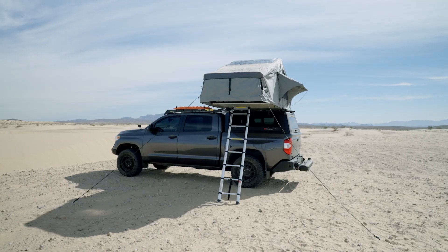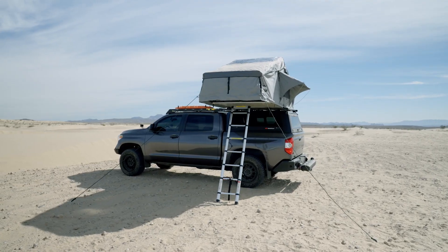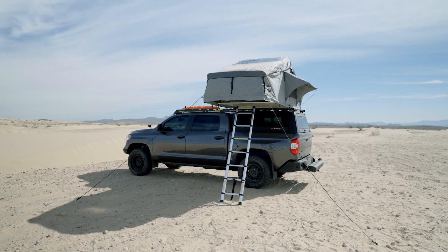Hi everyone, Adrian with CVT Tents. Today we're going to be going over our Pioneer Series. This has been a flagship model for our brand and we've done everything we could to make this the best tent in the market.